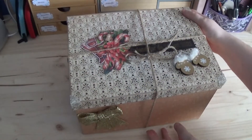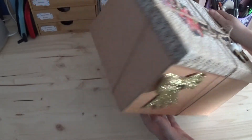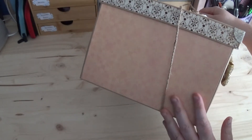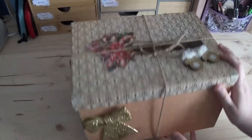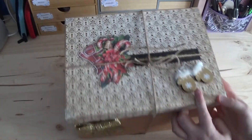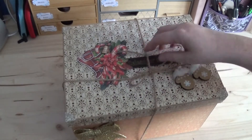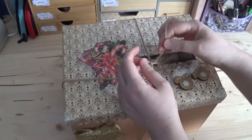On passe au suivant. Voici mon deuxième calendrier pour cette année. C'est un calendrier que j'ai fait dans une boîte — des boîtes dans une boîte. Cette boîte, je l'ai faite moi-même, puisque toutes les boîtes du commerce n'avaient pas la bonne taille. Tous les papiers sont des papiers de chez Action. Le nœud également vient de chez Action, comme ces petits moufles. Je lui ai mis un petit décor en 3D comme ceci, et il est fermé juste par une petite ficelle de lin.